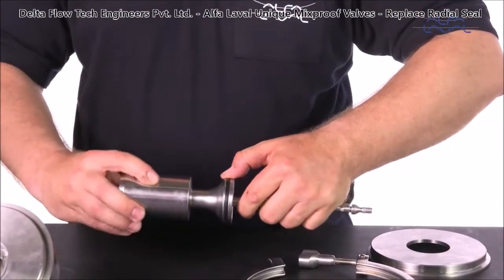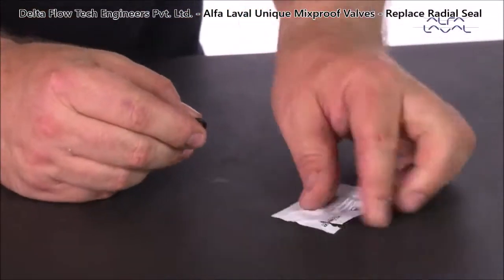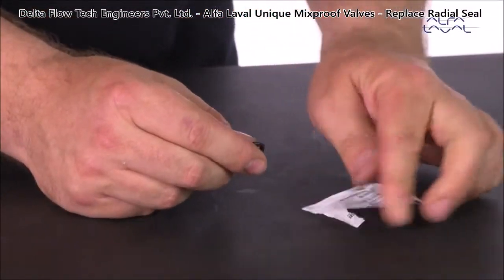Carefully inspect that the radial seal is sitting correctly in the groove. Finally, lubricate and replace the small stem O-ring.